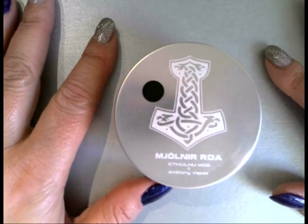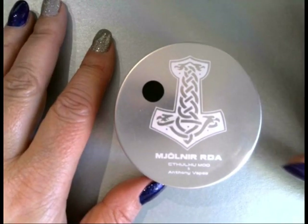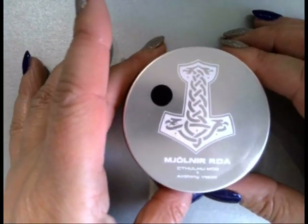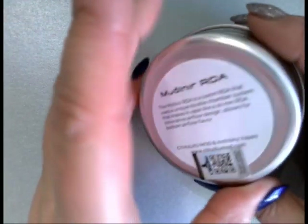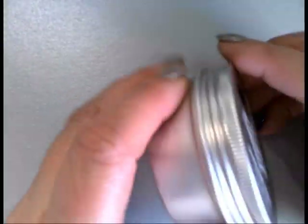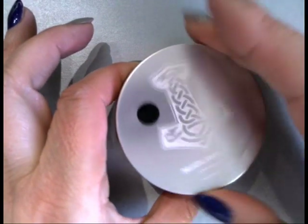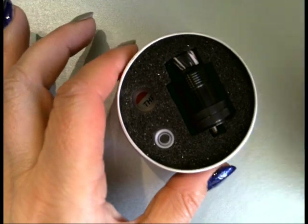So we're down low having a look at the Cthulhu Mod Meornier, and this is in collaboration with Anthony Vapes. This is the tin it comes in — it's really nice. I've got the black one. Turn it round and it does give you a little bit of blurb on the back too. Let's get to the main attraction.